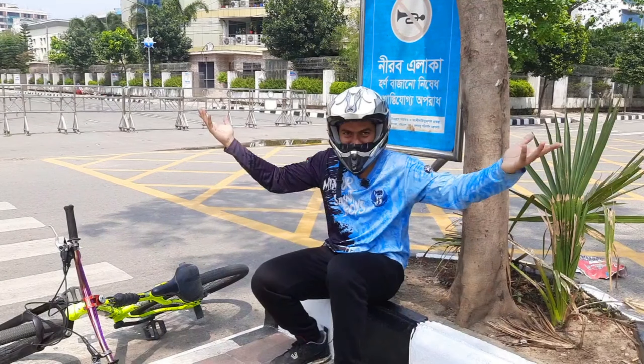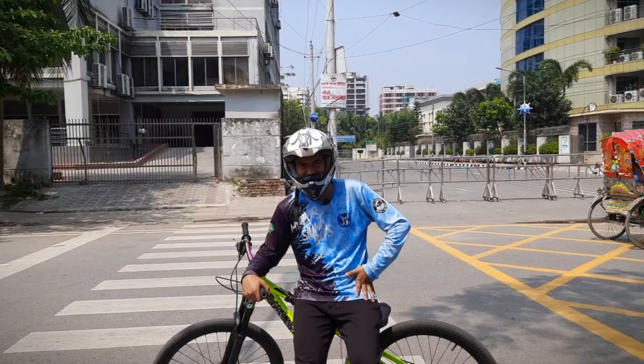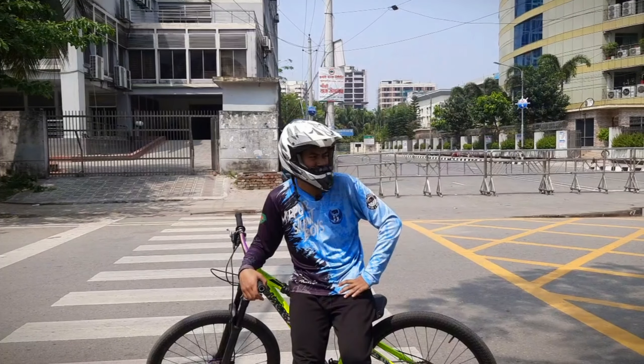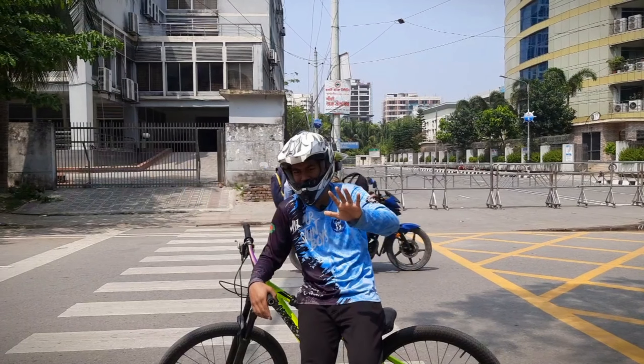So let's start the video. And what did it start? I am going to show you the first one and wheelie.